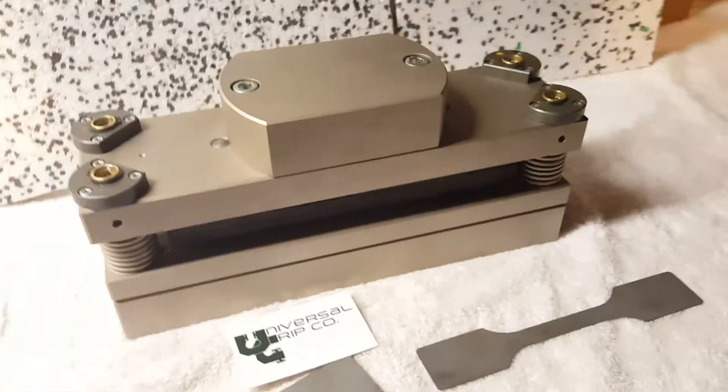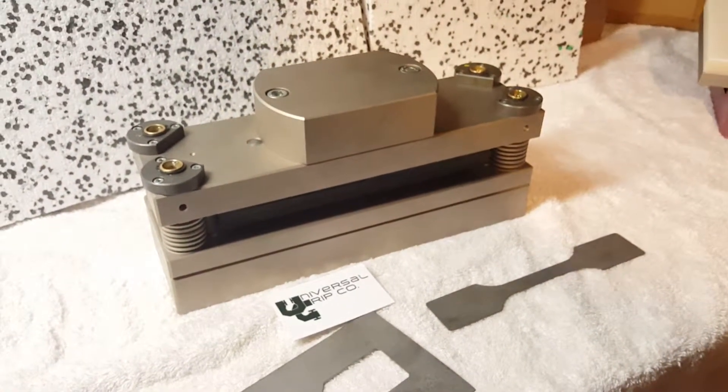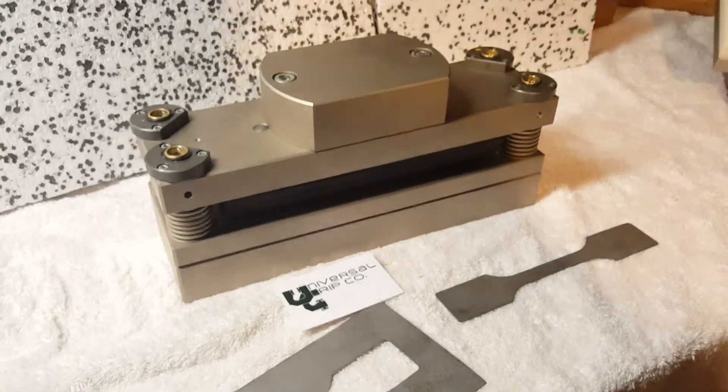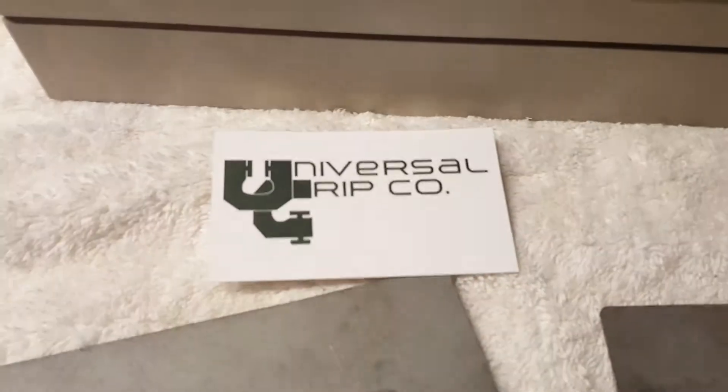So again, this is our solution for cutting metal ASTM-style coupons or tensile testing dog bones. If you have any questions, you can visit us at UniversalGripCo.com. Thanks for watching.